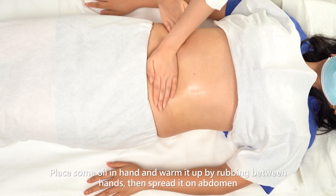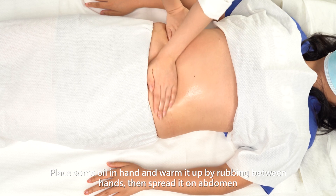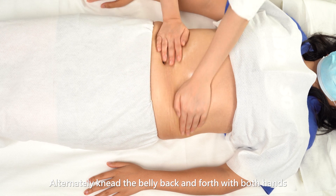Place some oil in hand and warm it up by rubbing between hands, then spread it on the abdomen. Alternately knead the belly back and forth with both hands.